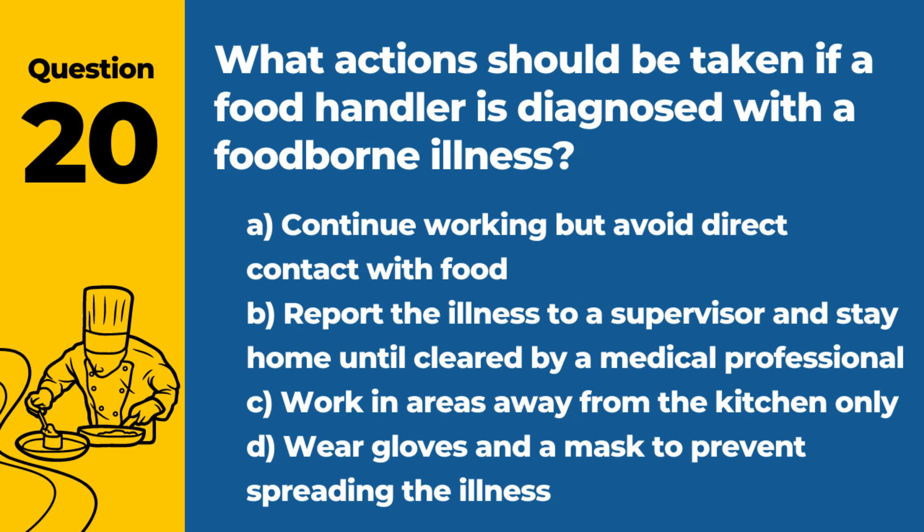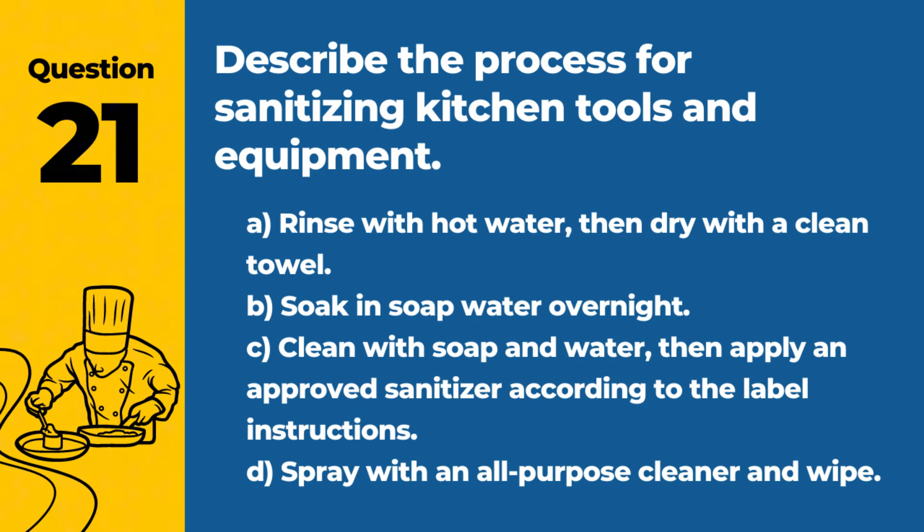Question 20. What actions should be taken if a food handler is diagnosed with a foodborne illness? A. Continue working, but avoid direct contact with food. B. Report the illness to a supervisor and stay home until cleared by a medical professional. C. Work in areas away from the kitchen only. D. Wear gloves and a mask to prevent spreading the illness. Answer: B. Report the illness to a supervisor and stay home until cleared by a medical professional. It's crucial to prevent the spread of illness by not working while contagious.